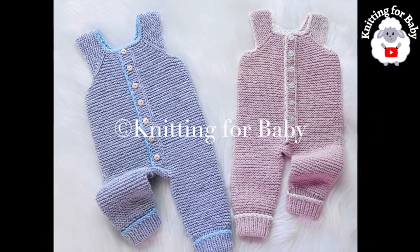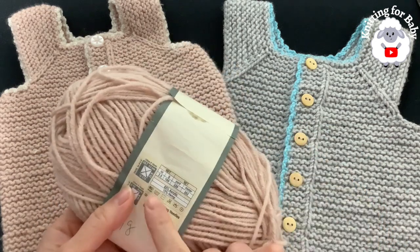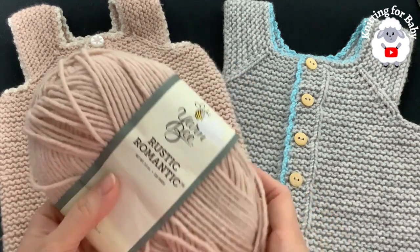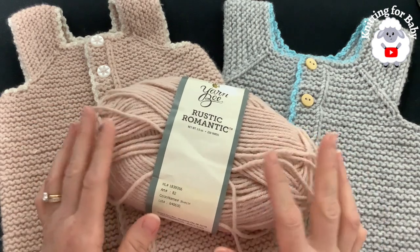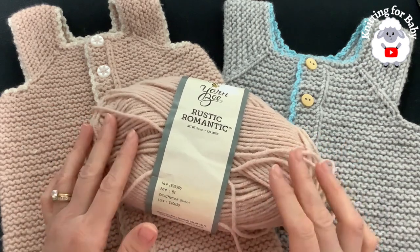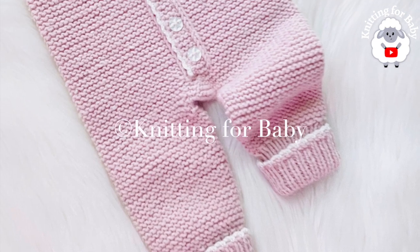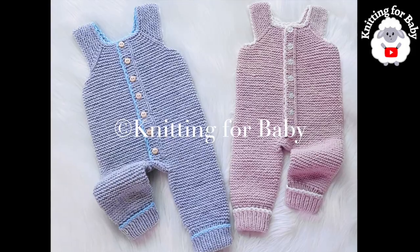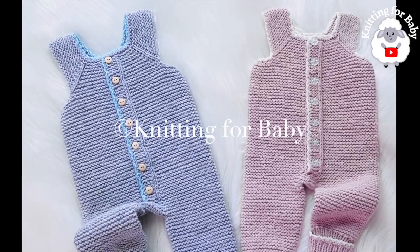To make these little overalls, this is the yarn I used - a medium number four yarn. You can also use 10 ply or an aran weight yarn. You're going to need about 154 grams of yarn to make these in the same size I did. Keep in mind that depending on the size you're making you may need less or more. Don't forget to subscribe and activate the notifications bell so that YouTube can recommend my videos, and if you like this tutorial please hit the like button.